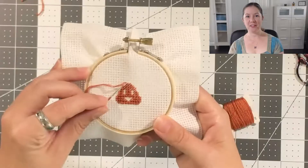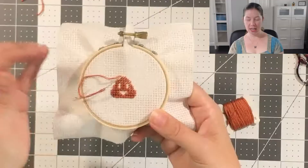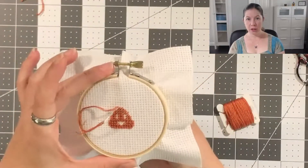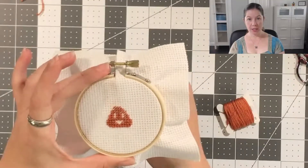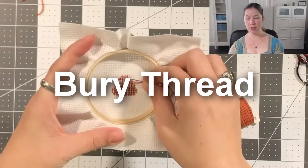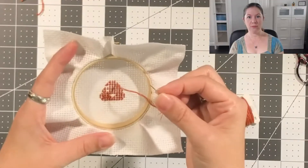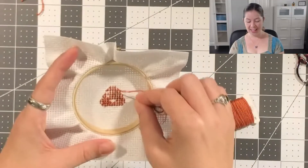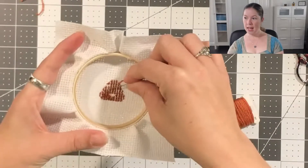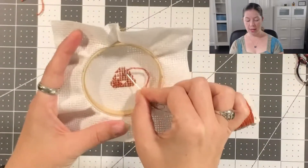I've stitched more of this little poop emoji project and I've come to the end of another thread. The other method of ending the thread I'm going to show you is how to bury the thread. All you do is take the needle and go under your stitches. I recommend going under at least three stitches to make sure the stitches don't fall out. It doesn't matter what direction you go — you can go horizontal, diagonal, or vertical if your stitches are going that way.